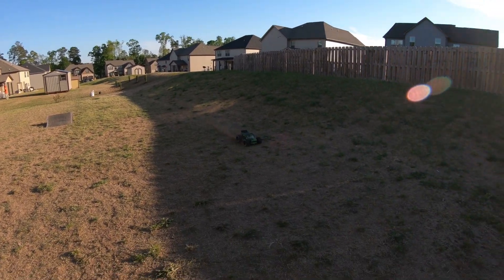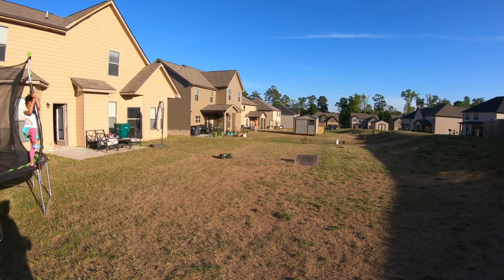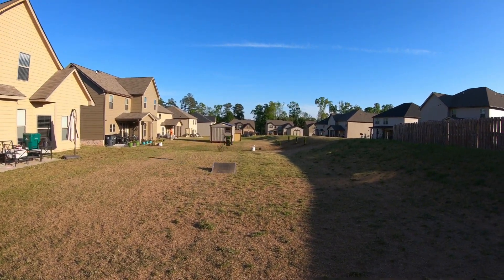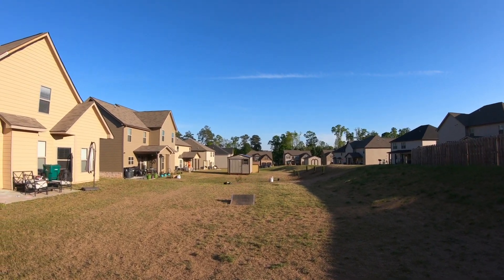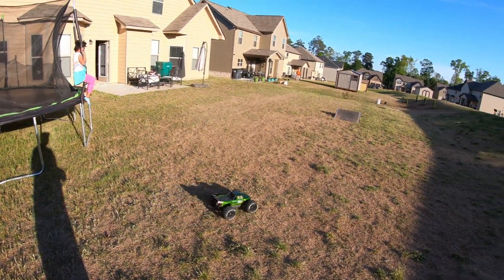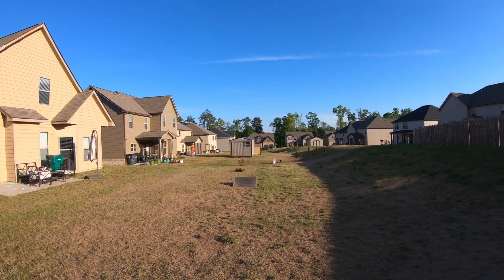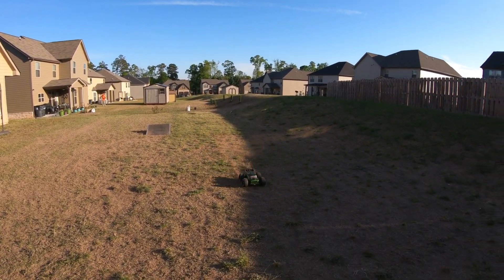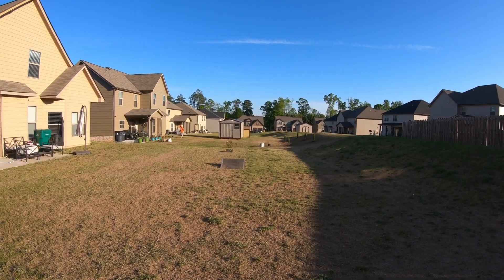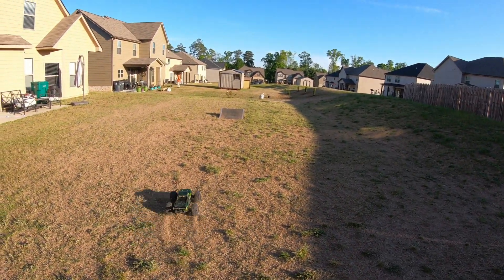Let's go, Mr. Outkast 4S — the watermelon! This thing is a monster for what you pay. Four hundred dollars, 4S, super fast, pretty durable, wheelie on command — excellent rig for four hundred dollars, fellas. One of my favorites, especially to bash.